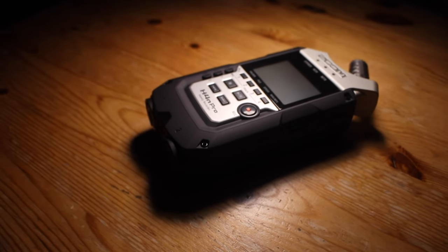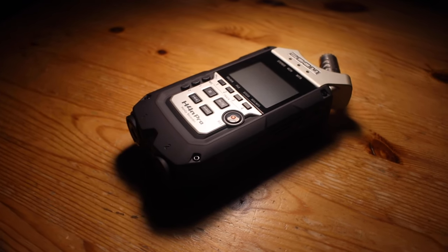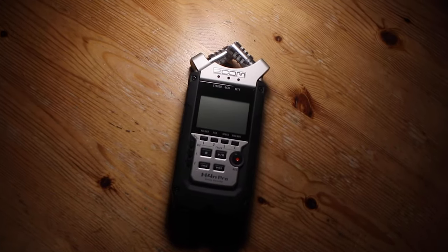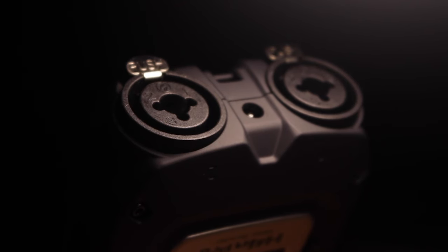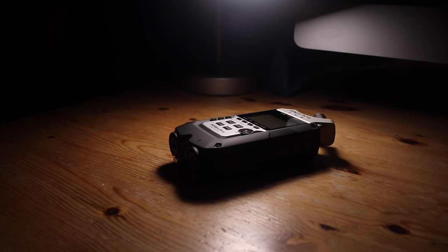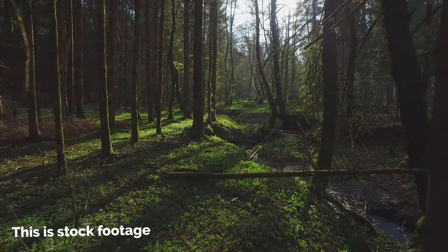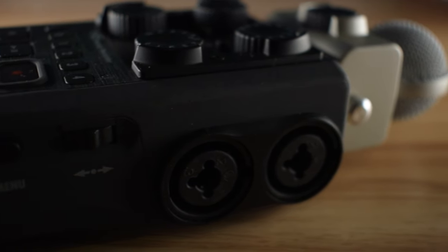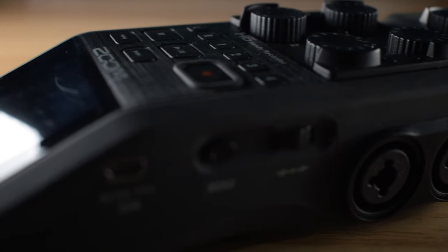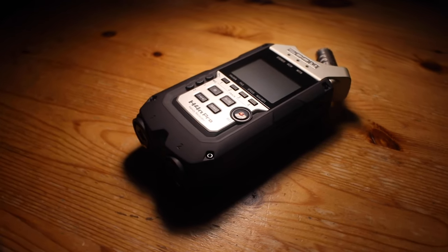Both recorders are rugged, sturdy, and versatile. They each have XLR inputs and run on AA batteries, and each one can give you great service and sound quality. If you're purchasing your first recorder and cost is a significant factor, think about whether you'll need more than two microphones. If two is enough, then the H4n Pro would probably suit you down to the ground. That said, if you're likely to be heading outside to record or have a variety of different recording sessions in mind, it could be worth your while to increase your budget and buy the Zoom H6. If you're not sure, you can always buy the cheaper one and sell it when you want to upgrade, as these devices tend to hold their value rather well.